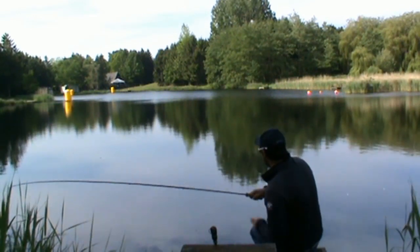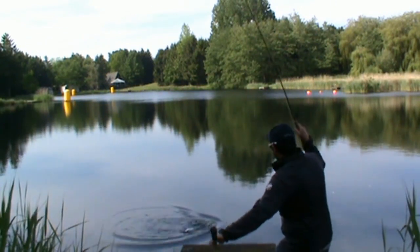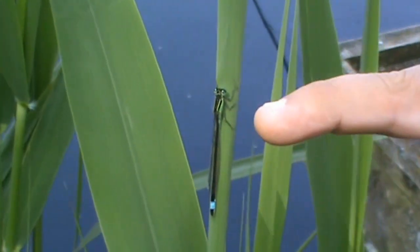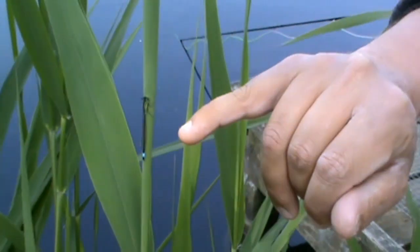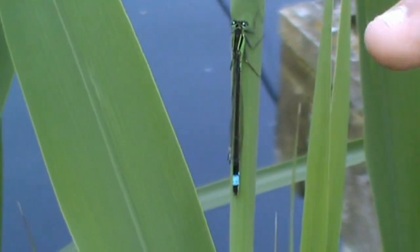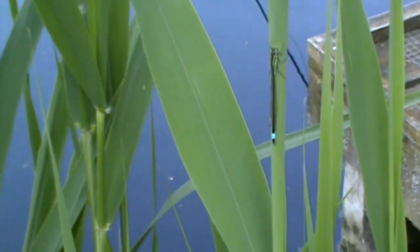Coming up in this clear water — there he is, quickly in the net. So here we have the actual adult damsel itself. You can see why our flies work so well — you've got the green, even a bit of blue in its tail. With that long tail, its movement under the water is replicated by our marabou. And the size of the damsel — it's quite a big fly and quite a big nymph in the water, which is why we sell them in size 10s and 12s.